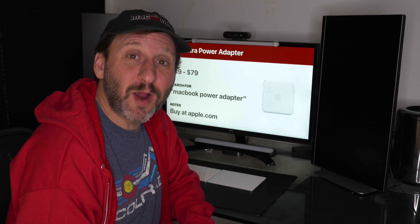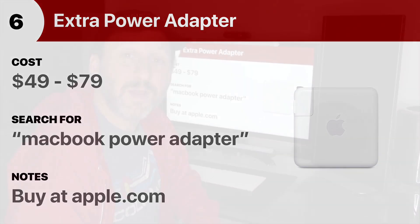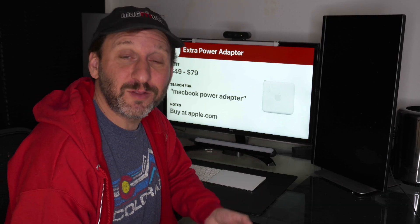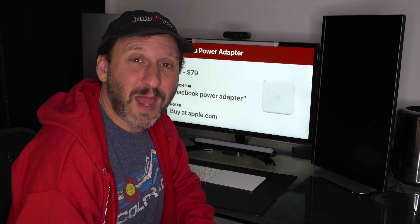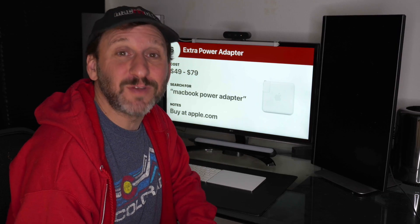If I was using a MacBook Pro as my primary Mac, I would no doubt have a second power adapter. Having only one means it has to come with you everywhere. Having two means you can have one at home and one at work, or one in the bedroom and one in the living room. For a second one, you can sometimes find adapters that also have USB output so you can charge your iPhone from the same adapter. This is the one accessory where I'd recommend buying from Apple, because there are a lot of bad third-party adapters that don't last or don't charge as fast.